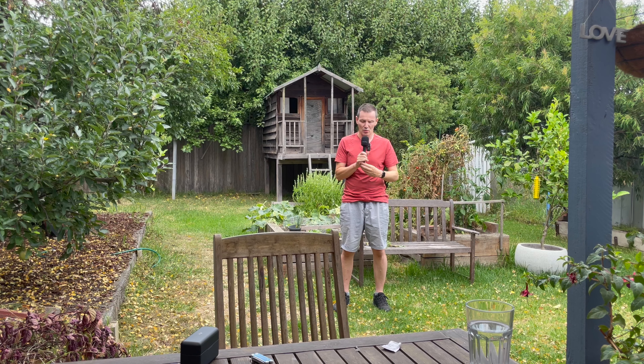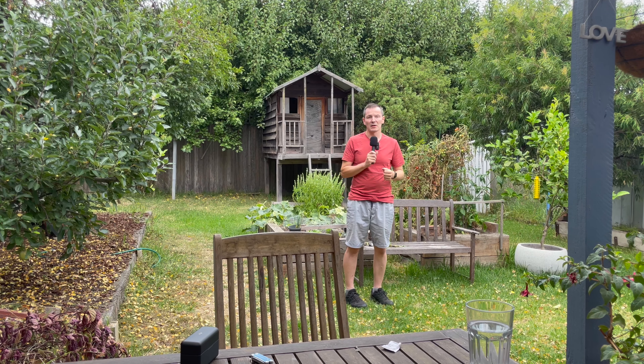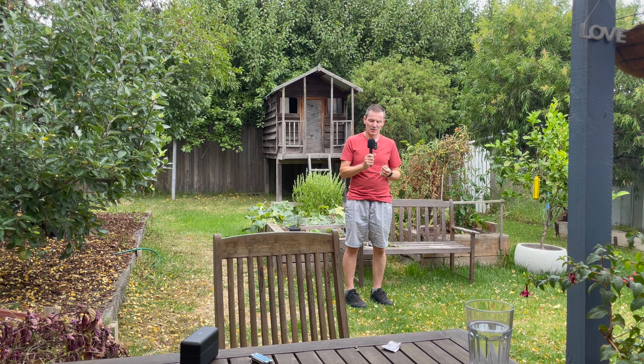Of course it's got the Godox branding on it, but if you want to avoid that you could either paint over it with a Sharpie or turn it to the side and it's less prominent. So here I am in my backyard interviewing myself to demonstrate how this works.